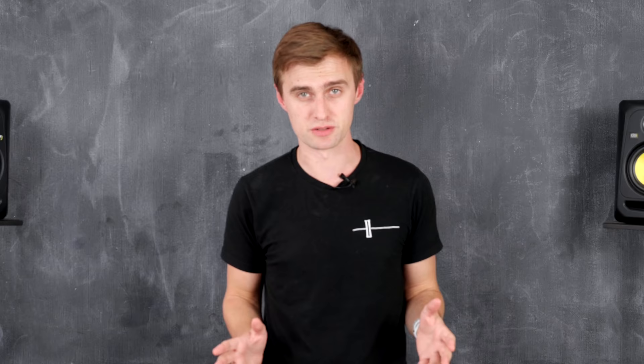DVS stands for Digital Vinyl System, but we're not just limited to using vinyl when we're set up in DVS mode. DVS basically allows you to control the Serato software — the tracks, the speed of the tracks, whether you want to scratch with them or mix with them — using something called a control signal.